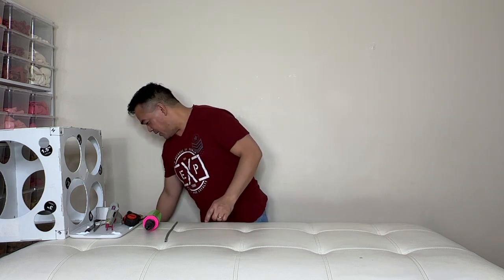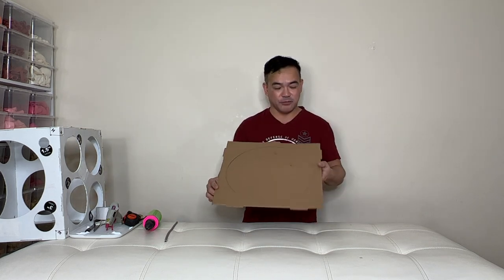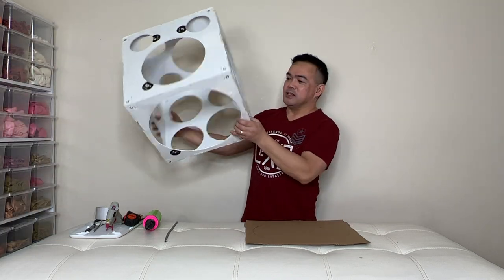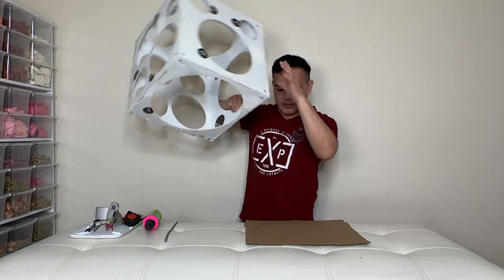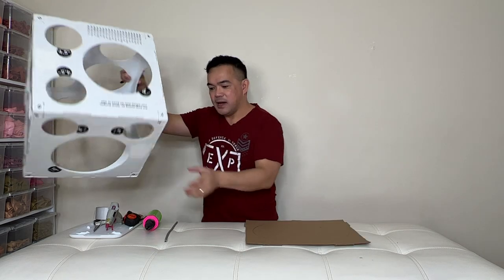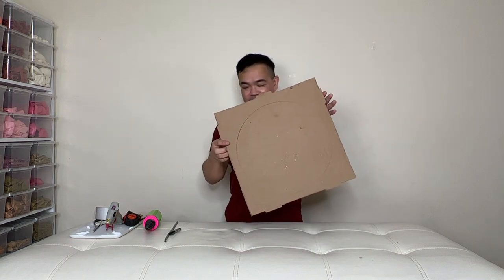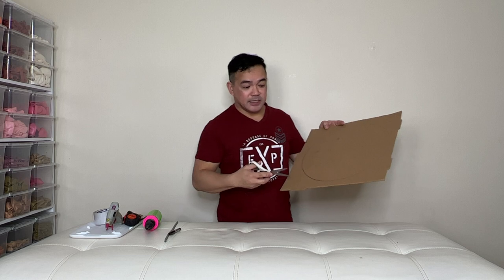So with that said, we need cardboard — any cardboard that you have in your house. I used the balloon sizer, which is actually 14 inches circumference. I just put it there and then trace it with your pen. After you trace that, as you can see I got it right here. Now I just need to cut.